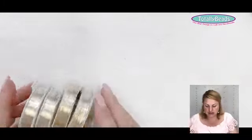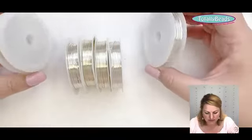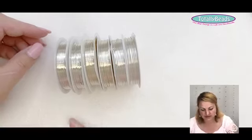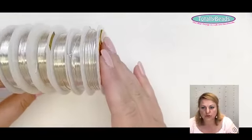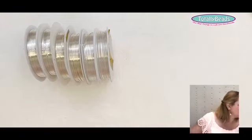Moving on to wire. There are so many different wires available, and the most popular in jewelry terms is copper wire. The wires have a copper material inside, coated with all sorts of different colors. In silver, gold, and rose gold we stock six different sizes: 0.3mm, 0.4mm, 0.5mm, 0.6mm, 0.8mm, and 1mm. The wire also comes in different colors.